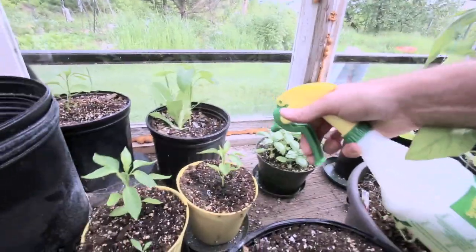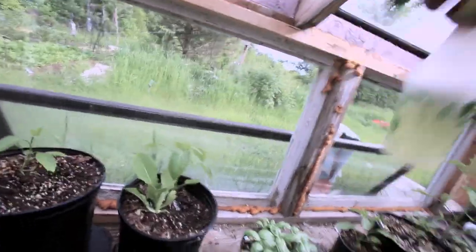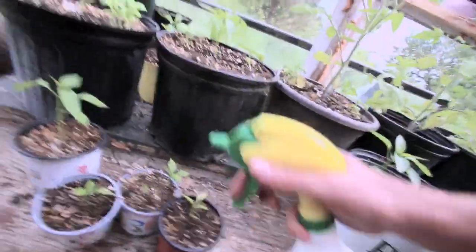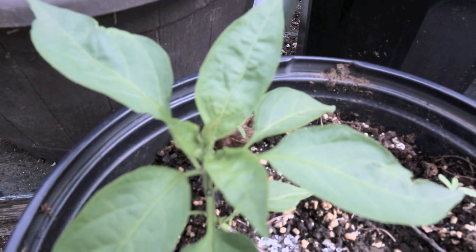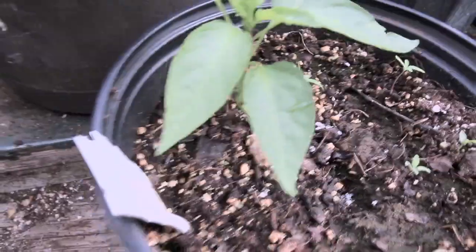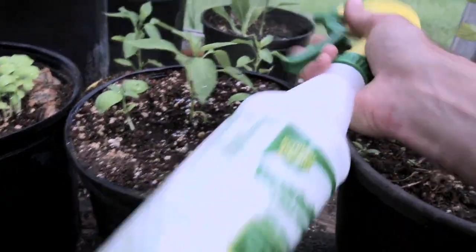They're all covered, it looks like. Worst case, I'll just take them outside so natural predators like ladybugs can get them if this doesn't work. There are a lot on this one here — you can see them all in there, so many of them. I'm going to give this one a good spray, on the undersides as well. I can really smell the garlic.